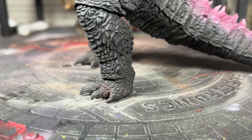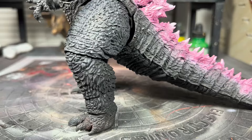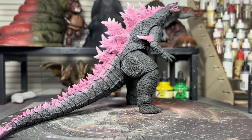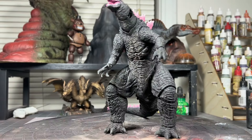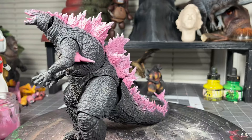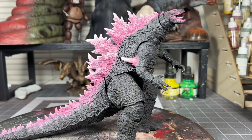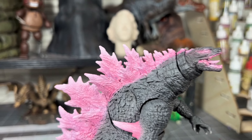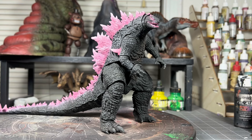On the feet, I added some brown to make them look dirty, and also fixed all the paint oversprays on the body. And for the final reveal — this is my Godzilla X Kong Custom. Here's a closer look at the head, which I tried to make look like it does from the trailer. That's it for this Godzilla Custom — let me know how you think it came out in the comments below. Thanks for watching and I'll see you guys in my next custom.